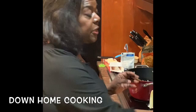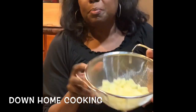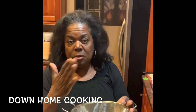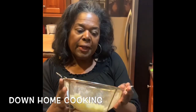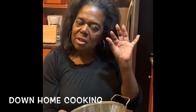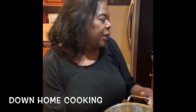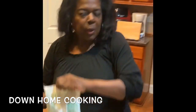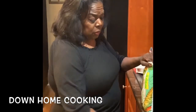I like potatoes in my pot pie. So I took three potatoes, cut them up in little chunks, already put them in the water, let the water steam real good, and I drain them because I'm going to mix all this together. This is such a quick meal — you can have this meal ready in less than an hour, really.